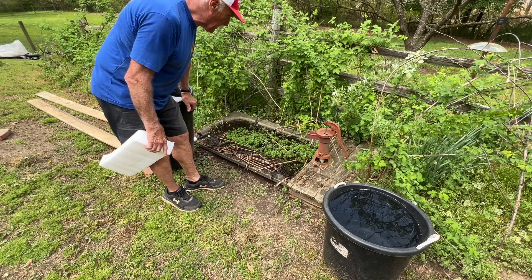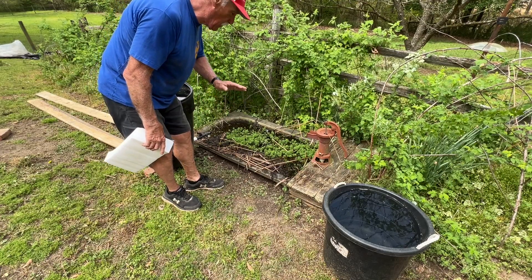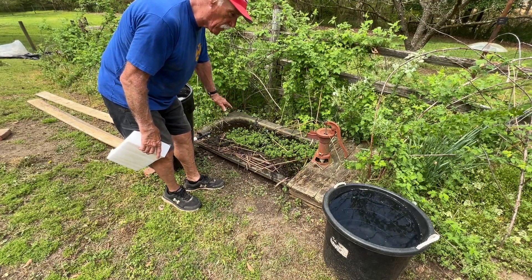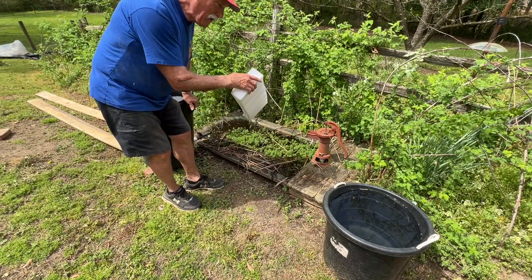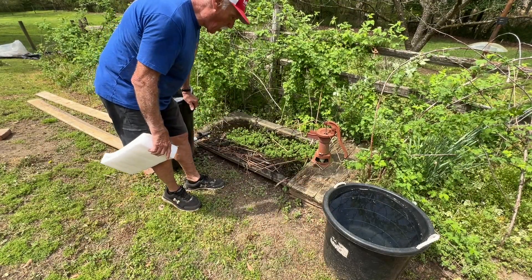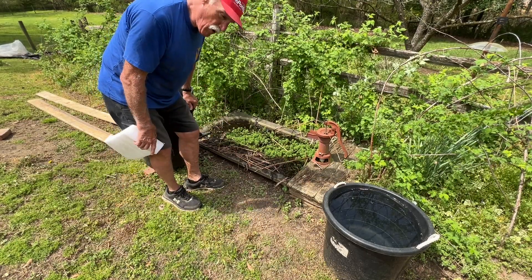When that teacher left, the principal said, take that thing with you. It weighs a ton — probably 300 pounds. I brought it home, managed to get it down here somehow, and dug a hole. I was a lot younger. Dug a hole and buried it. And it's my lotus garden.